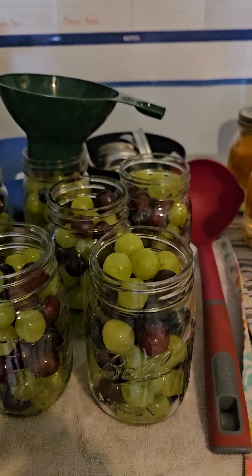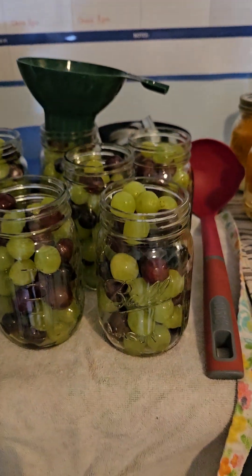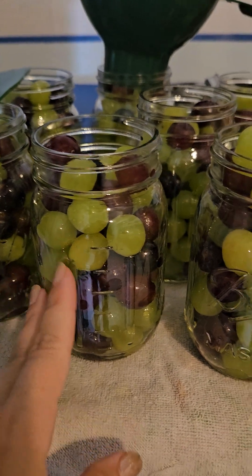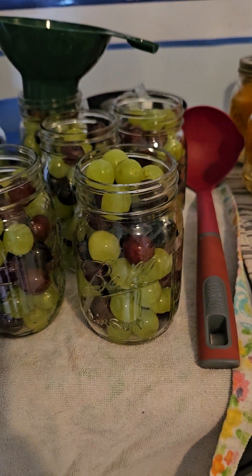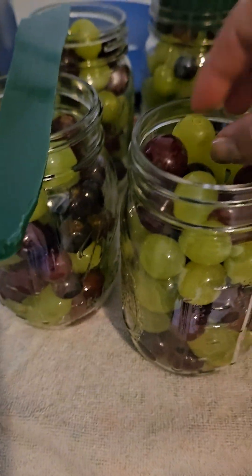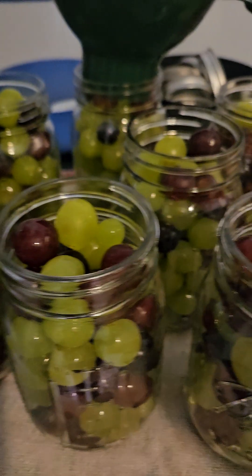I'm ready to put the syrup in — I have seven jars. I tried to pack them as much as possible. You can shake the jars and let things settle a little bit. This one might be a little too full.